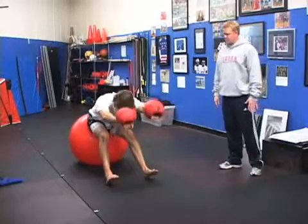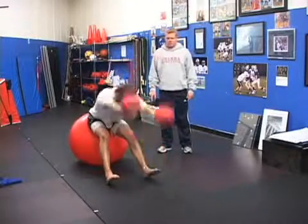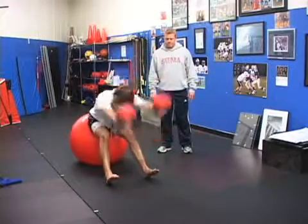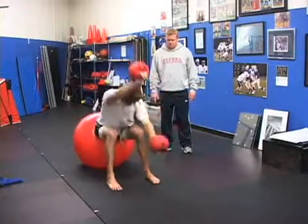And then in the front you're going to scissor your arms, more extension, drop it lower and go higher. And when you're in the front you should be up on your toes. Lean forward — there you go.